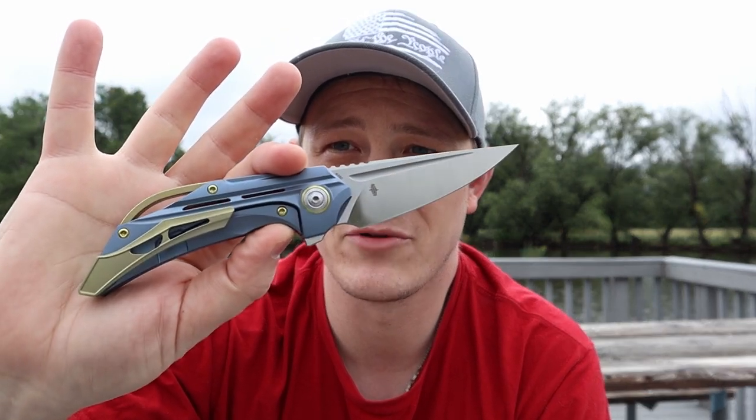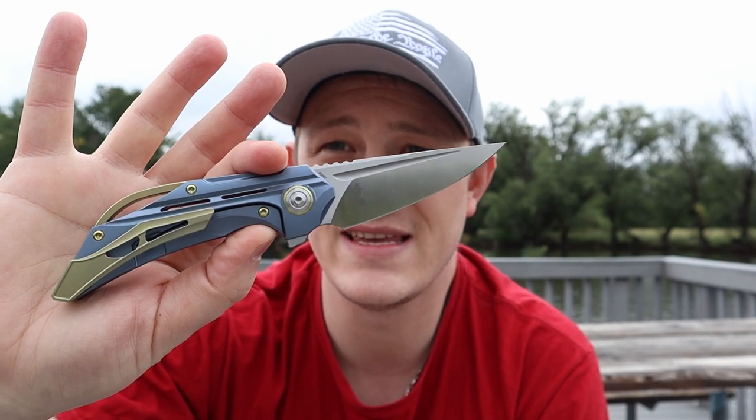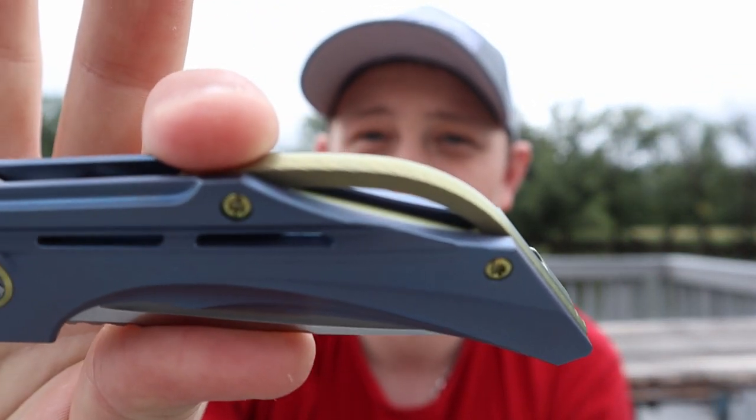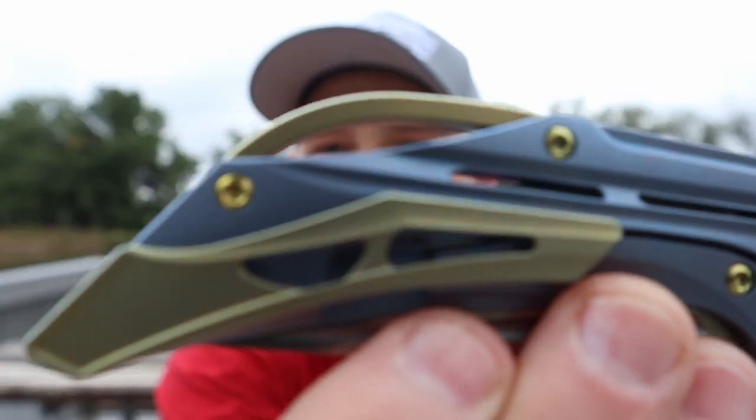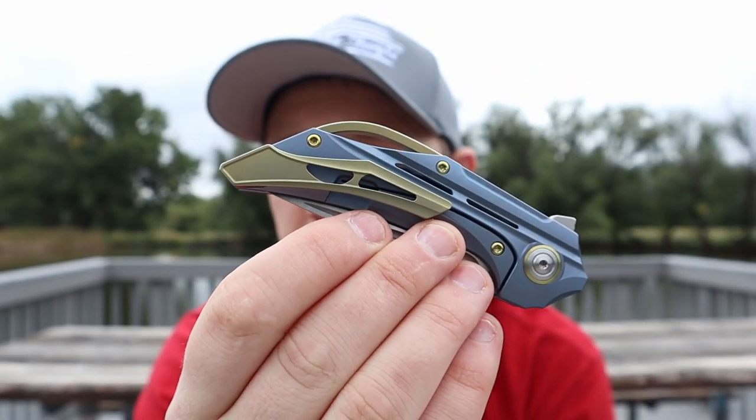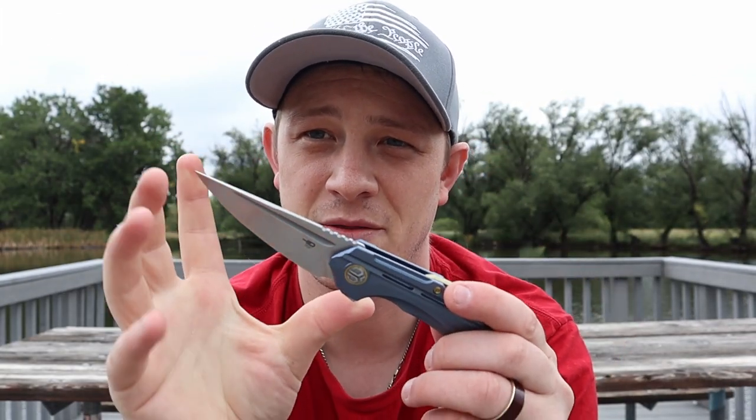So here I am at the park. I decided it was time to get out of the office and do a quick first impressions of this guy. This is the Bestech Vigil, designed by Kombu. Full titanium, with insane milling on the backspacer, the handle scales, and the pocket clip. The action is running on bearings. We're looking at a blade length of about three and a quarter inches, and overall length just shy of eight inches.